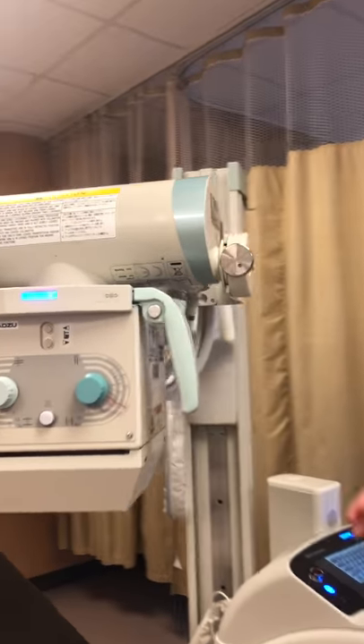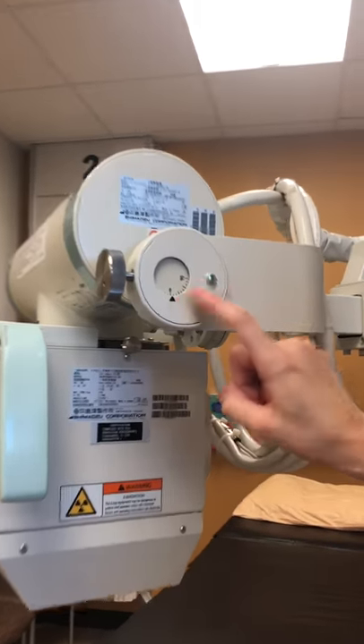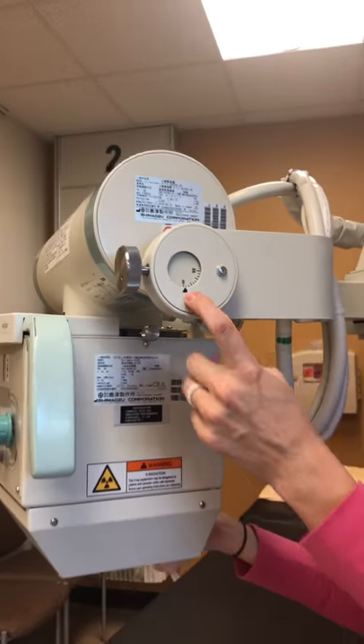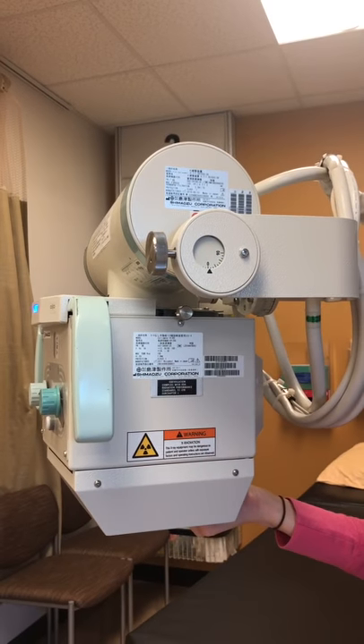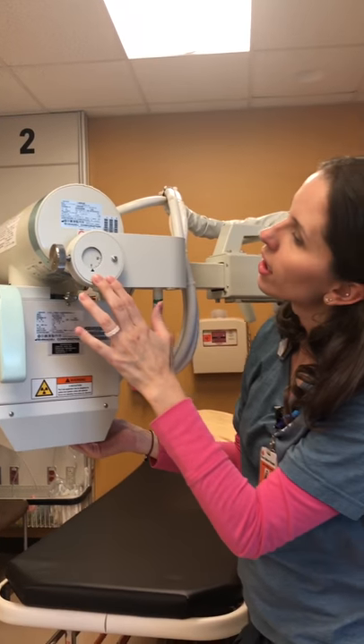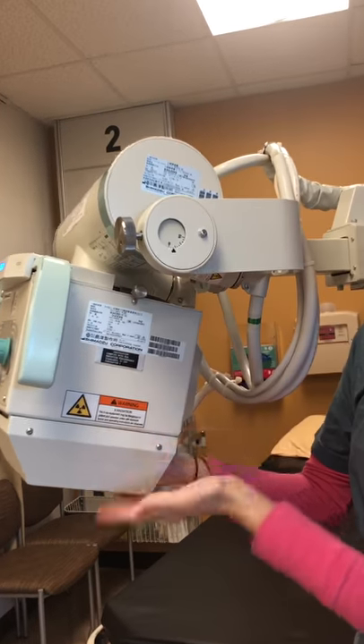Now we're going to talk about angulation. There are two different angulation sets and meters on your portable. Right here is one, and it's very helpful to know that you're at a perpendicular beam to a table, desk, or whatever you might be taking your X-rays on. If you need any sort of angle, you can just push the collimator leaves this way.